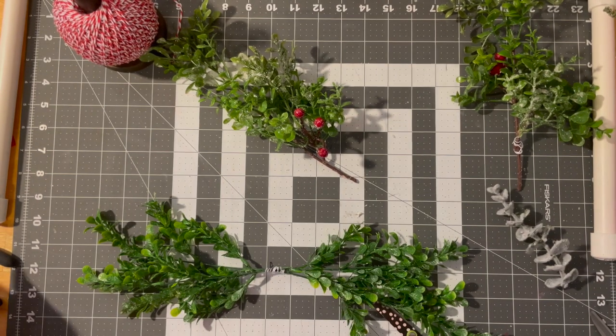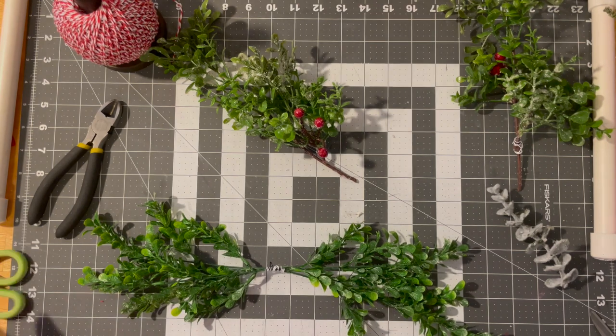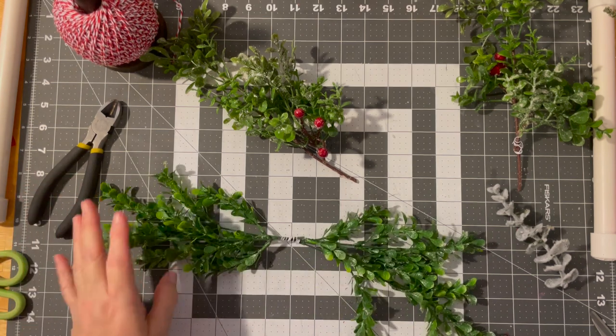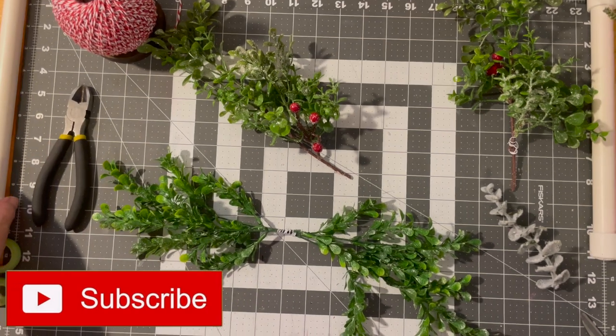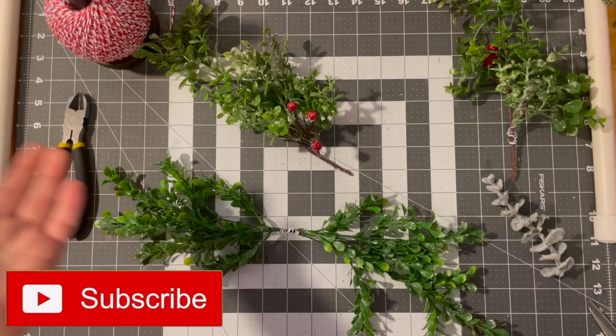Hi guys, welcome to my crazy life. It's Lori and today we're making a pretty large sign for Christmas. I am using my Cricut. But first we're going to make a swag that I want to hang on top of the sign, so I thought we would start there. And obviously this swag can be used for anything — I'm just choosing to use it on my picture.